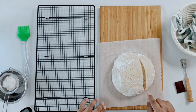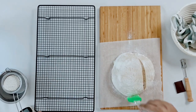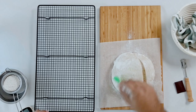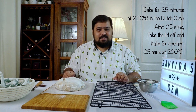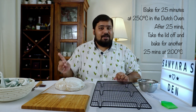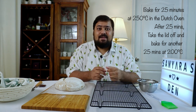You can see the lovely air pockets that have already formed on the inside. Give it a light dusting — this adds a little more definition to any design you've carved as it bakes. I'm going to bring the Dutch oven over here and pop it in. We're going to bake it for 25 minutes with the lid on at 250 degrees Celsius, and after 25 minutes we take the lid off and bake for another 25 minutes at 200 degrees Celsius.